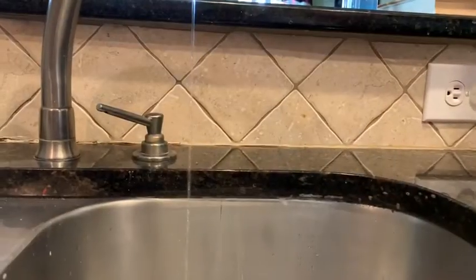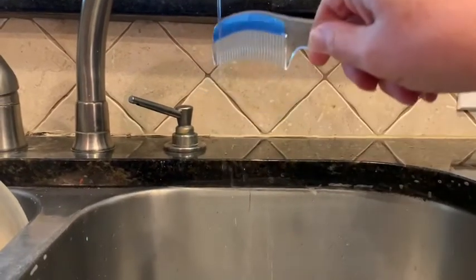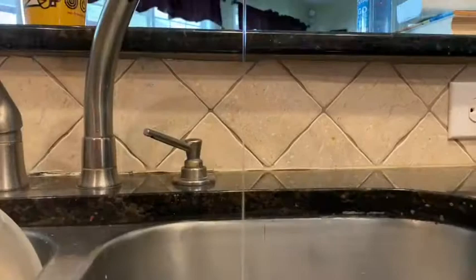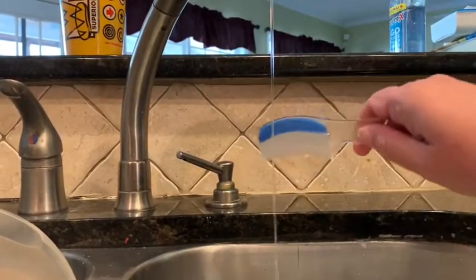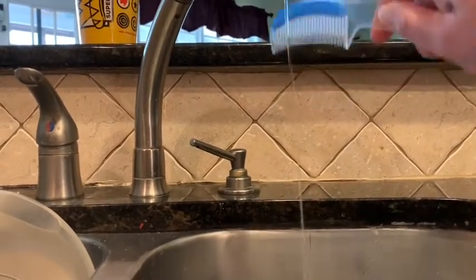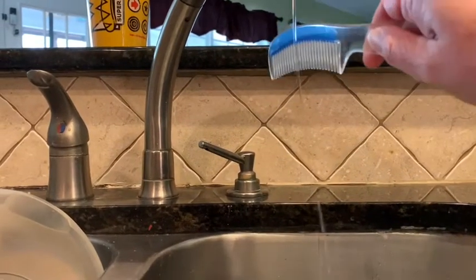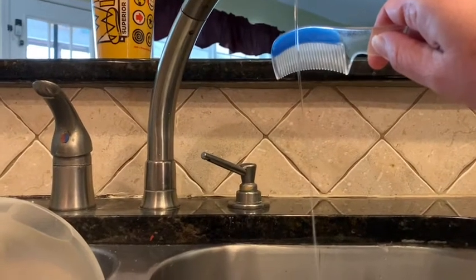Let's try it one more time. You can see the water is dancing and bending — I'm actually making the water move without even touching it. Why is the water moving toward the comb without me touching it? There's about three inches in between the water and the comb, and you can see it bending.